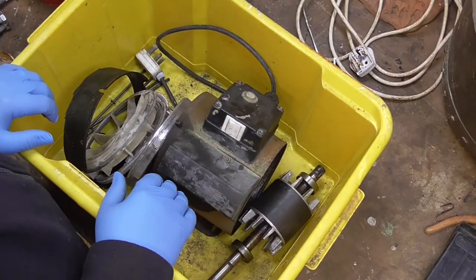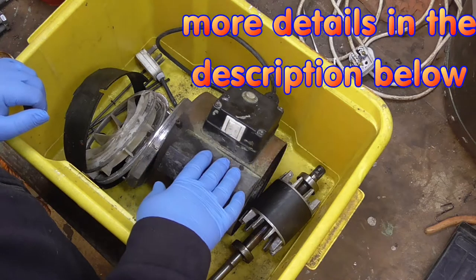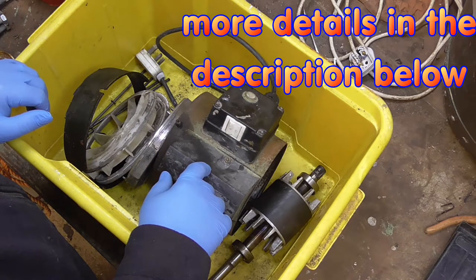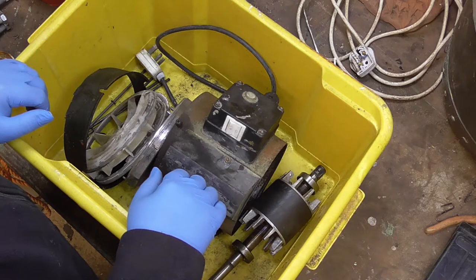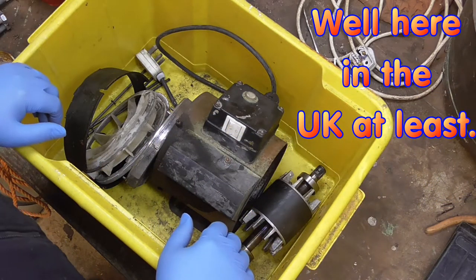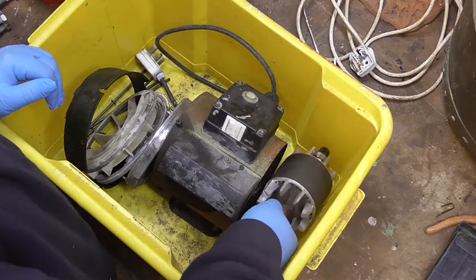Right, today's little job — well, hopefully just this morning because I've got plenty of other stuff to do. Brook Crompton electric motor off a Billy — Belly cement mixer. I'm not quite sure how you pronounce it, but anyway, one of those orange cement mixers, a well-known brand. It seized up, suspected bearing — and not wrong.